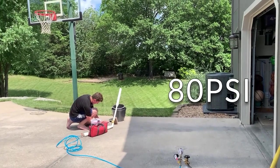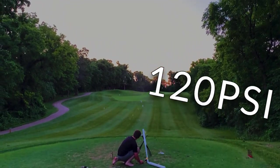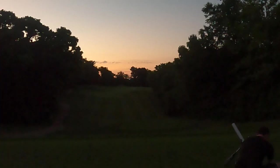We started with this — this was the prototype. This thing took us from sending balls 20 feet to sending them over 300 yards. Once we had perfected everything, it was time to start the build.